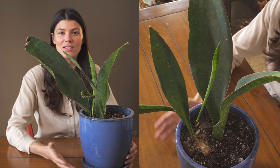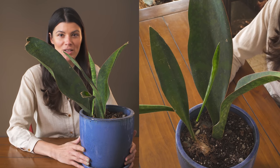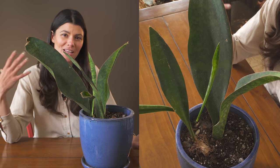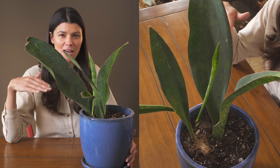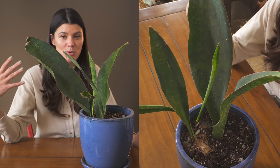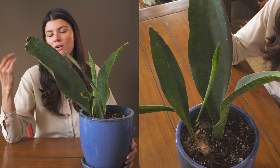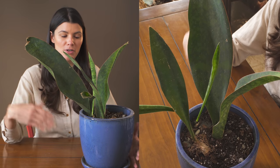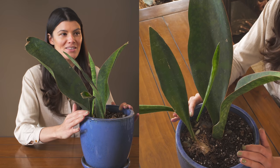As far as fertilizing goes, I usually fertilize my snake plants once a year. I give them a well-balanced fertilizer, like a 10-10-10 or a 20-20-20, and I cut that by half — so if it says a half teaspoon per gallon of water, I'll do a quarter teaspoon per gallon. If I'm using an organic fertilizer, I would recommend fertilizing a little more frequently.